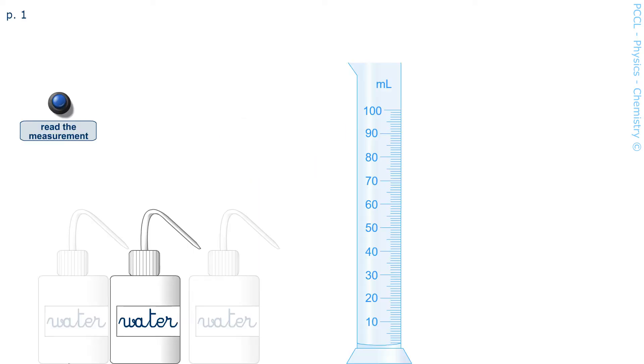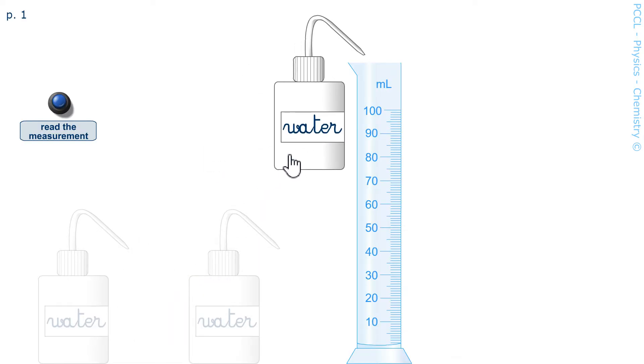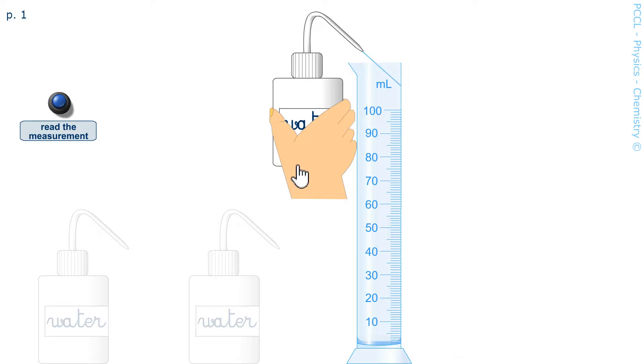Hey! We will see here how to measure a volume of liquid in the laboratory. A graduated cylinder is used for this. When pouring a liquid into the graduated cylinder, it suffices to read the graduation which corresponds to the top of the column of liquid. All in all, it is quite simple.